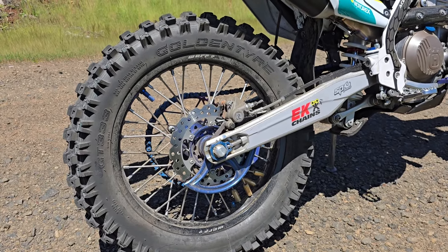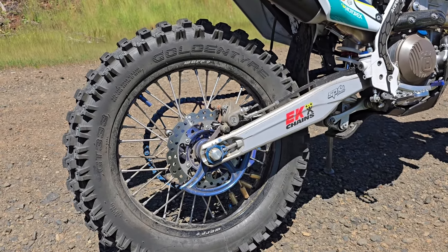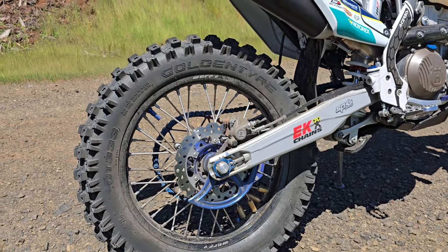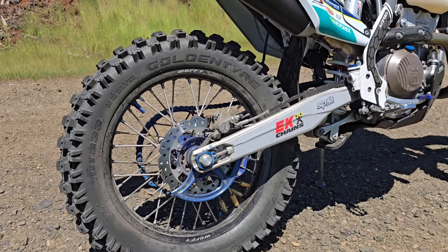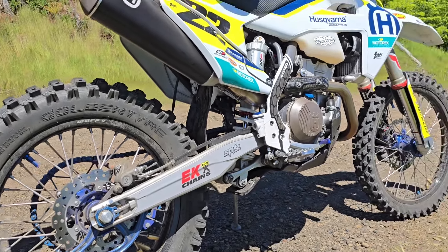I just want to mention how easy they were to mount — you can spoon those on very easily because they're such soft rubber. Great tires, I'll be running these for years to come. I know they're not cheap, but they do work and that's worth something.